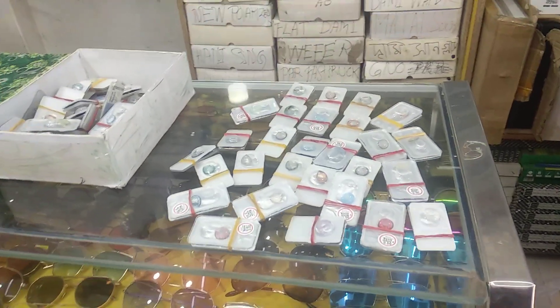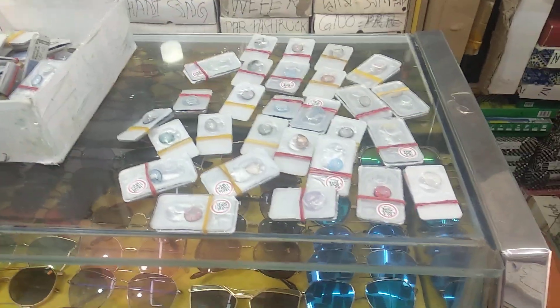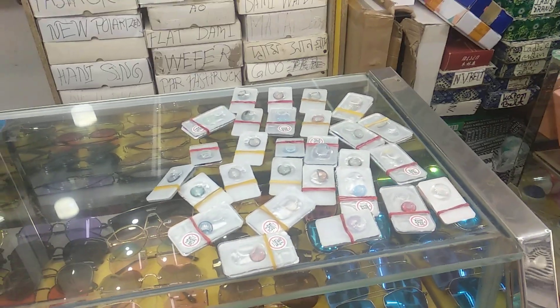Welcome back to my channel, Shopping Guide. I am going to show you the Black and White Shop, and I am going to show you a little bit of a lens collection.